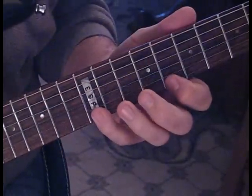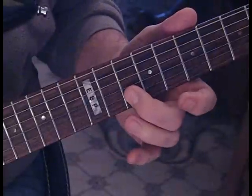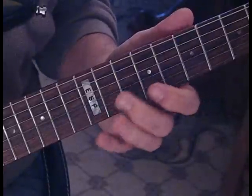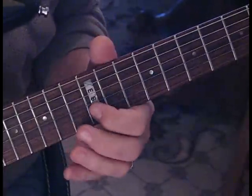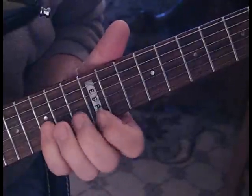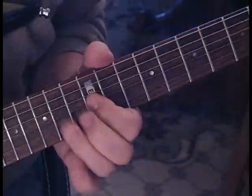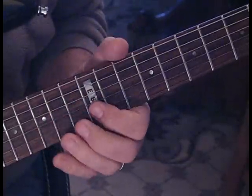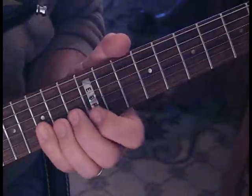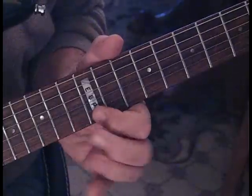We're going to pull off from 12 to 10 on the first string and hit the second string at 10. Then we're going to hammer from 12 to 13 to 15 on the second string, do that on the first string, and then we're going to pull off and pull off again.